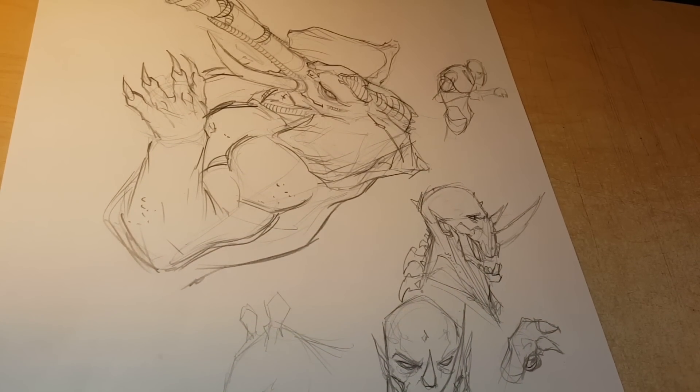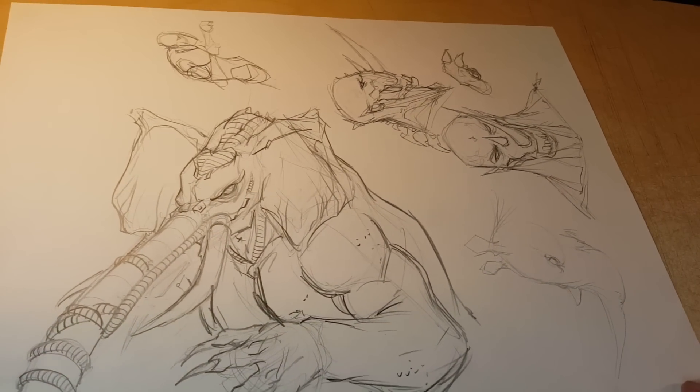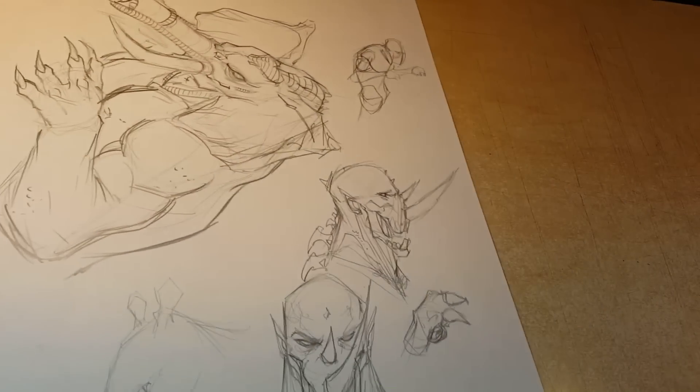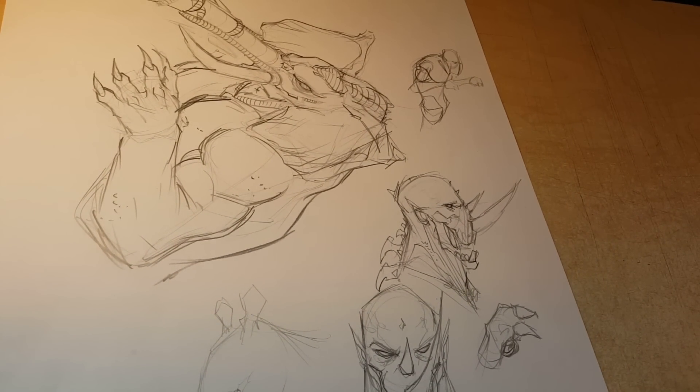Anyway, you get the idea. Smash the like. I hope that was somewhat interesting. Play with your animal anatomy and see if you can come up with some unusual and creepy monster stuff. Alright, bye.